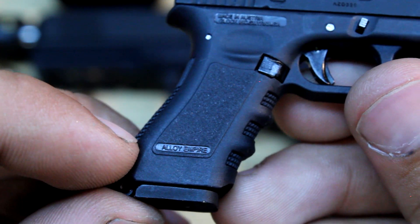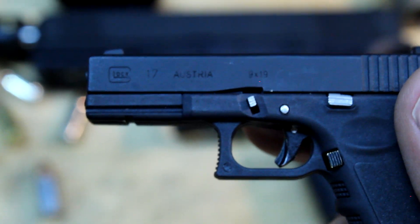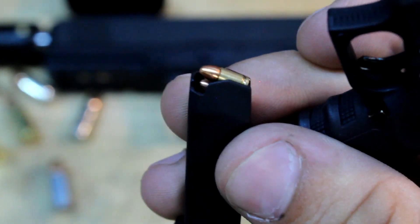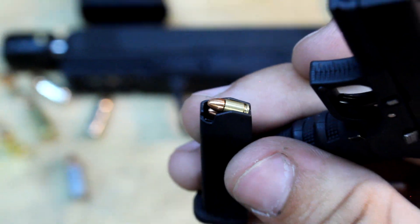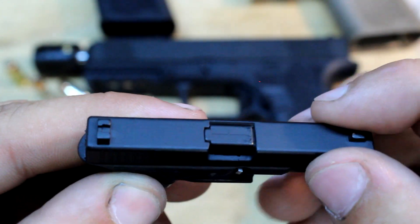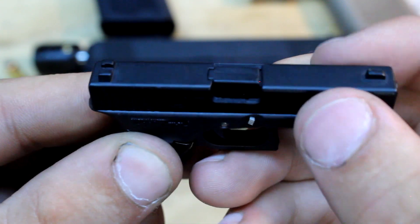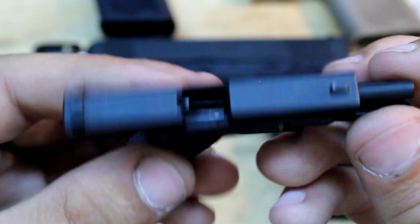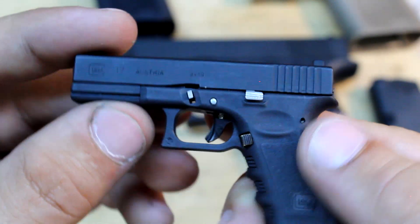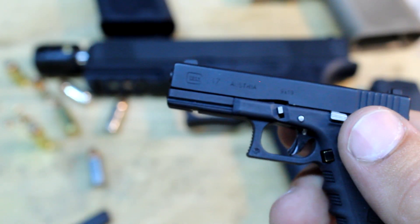Down here it says Alloy Empire — this is where it's made, made in China, that's the company. Let's rack a round. They are little CNC bullets. The slide locks back like a normal Glock when you empty the mag — that is so cool, that's the coolest thing I've ever seen.